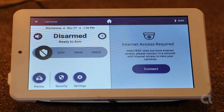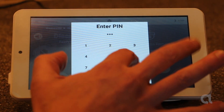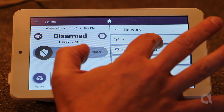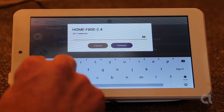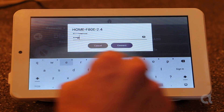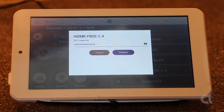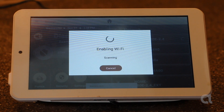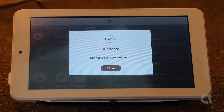It's going to invite you to connect to your local internet, so I'm doing that. Here we have all the different networks I can connect to, so I'm going to connect to my home network. It's going to ask me for my password, and I'm going to press connect. Success — we've connected.